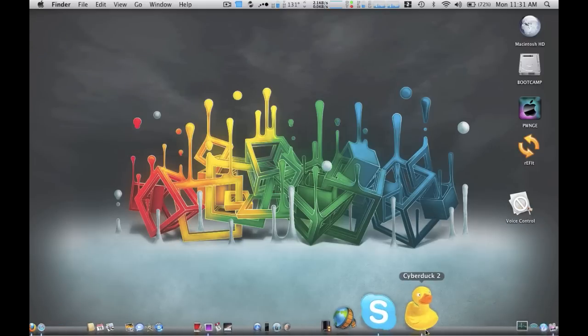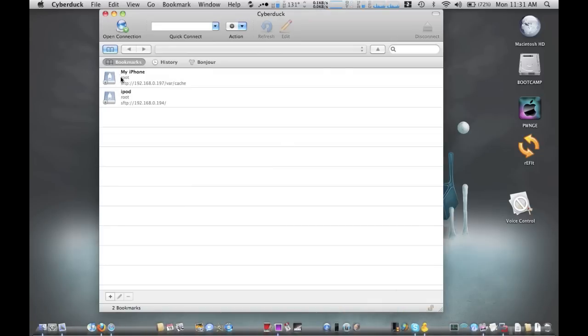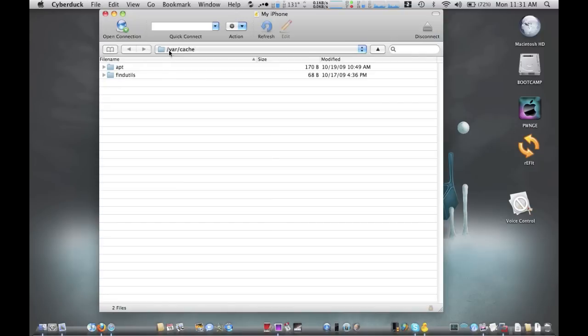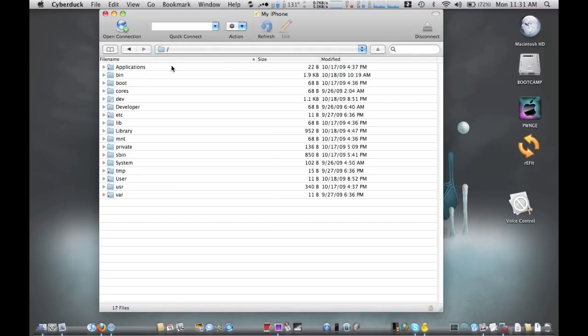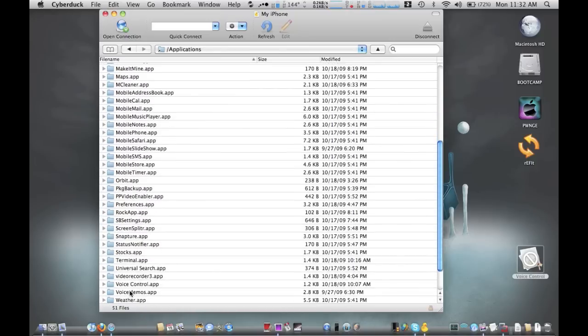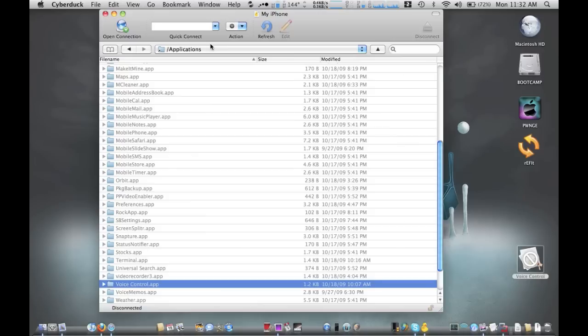Then you want to go into your CyberDuck SSH tool and go down to your root folder. You just want to drag and drop into the Applications folder. Once you do that, open it up and make sure it's in there — Voice Control app is right here. Now you can disconnect, reboot, and you should have a fully functional Voice Control app.